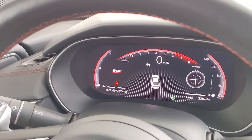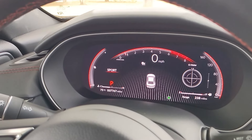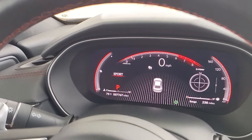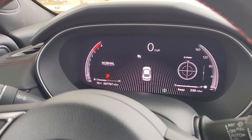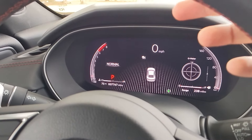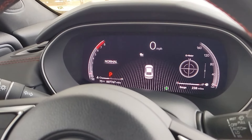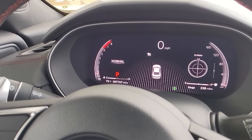Then you have a full crisp clear gauge cluster. A lot of the options over on the right can be cycled through. Right now I have it on a g-force meter, but I'm currently in sport mode so I'm going to put it in normal. This is kind of what you would see — you have the tachometer over on the left, speedometer on the right, and digital in the center showing what mode you're in. You can see 'normal' right there, and I still have that g-force meter.